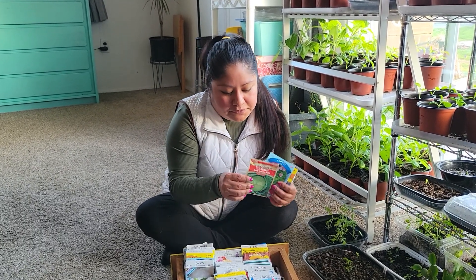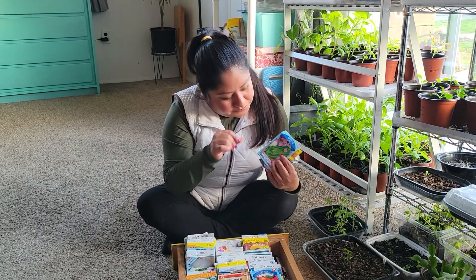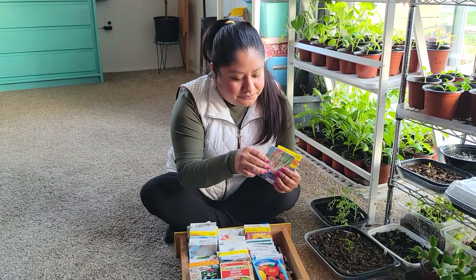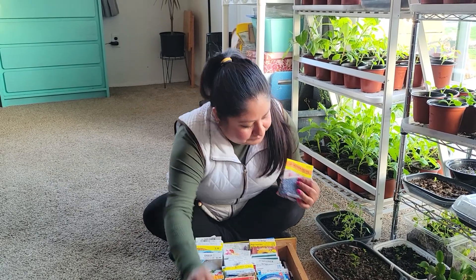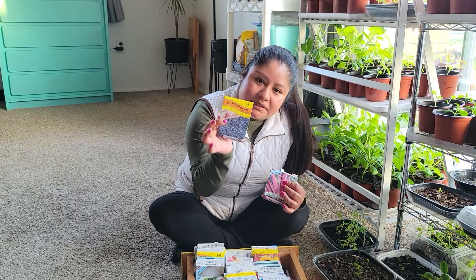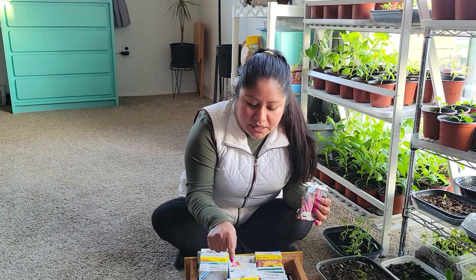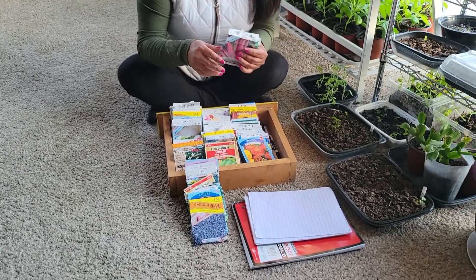We can direct sow horehound into the ground as well. Another one is cabbage. Then we have chives — and who doesn't like chives? We also have bunching onions and some black garden beans. I'm looking forward to sowing all of these. I haven't sown the black garden beans yet, so I'm curious to see how they turn out.